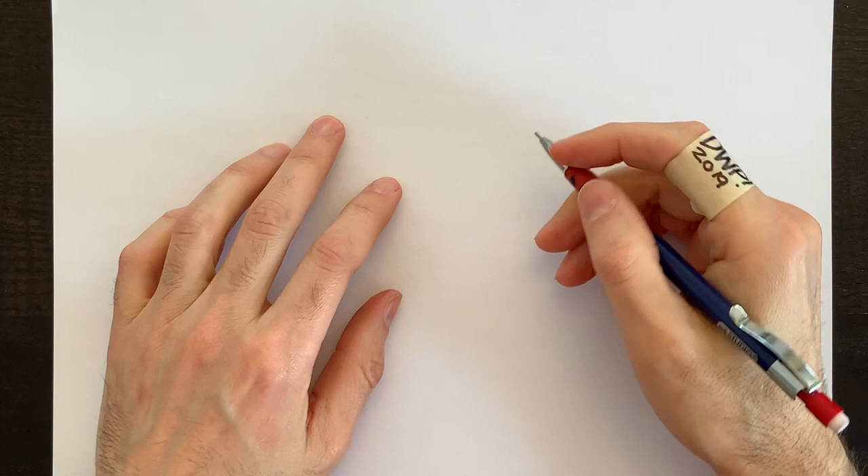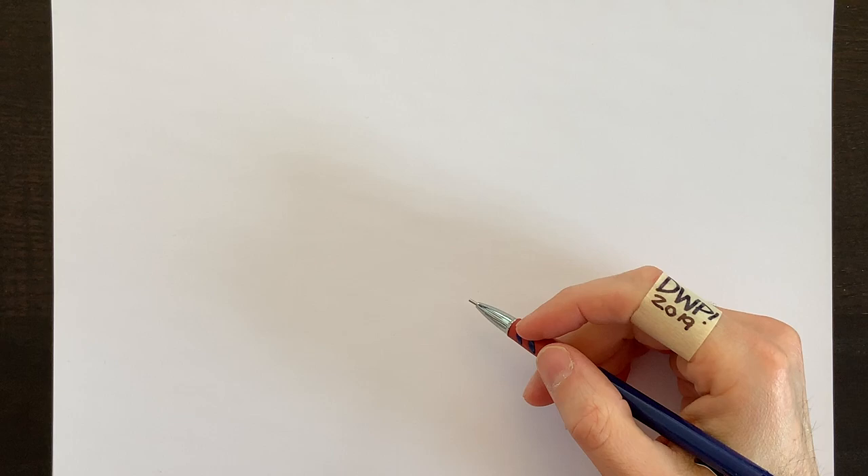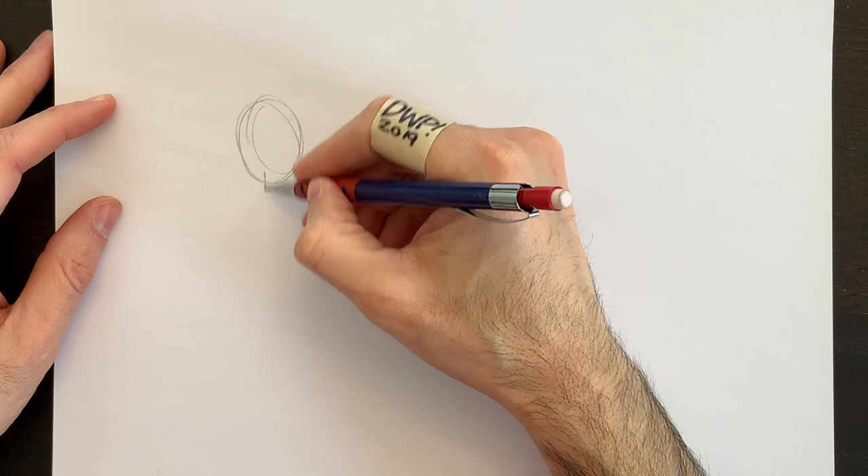We're going to draw a centurion from Asterix and Obelix, and we'll have another character in front of him scaring the bejesus out of him. So let's put his head here.